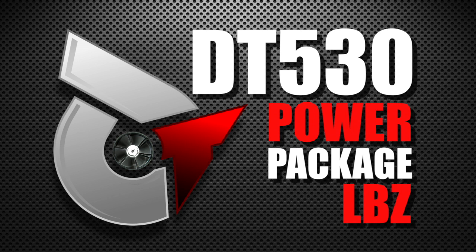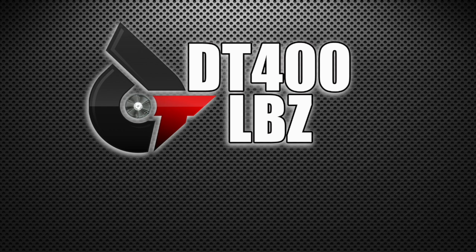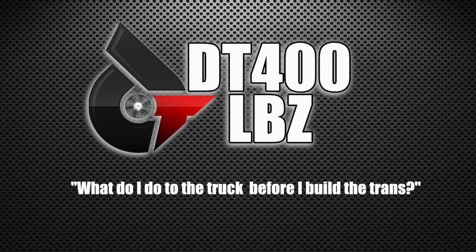This is an awesome package. It started based off of our DT400 power package, where guys were calling in all the time asking what to do to the truck before they build the trans. We wanted to simplify a list that cut out all of the research and all of the arguments and the nonsense that went with it.